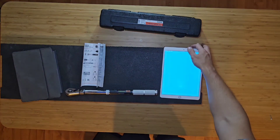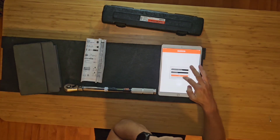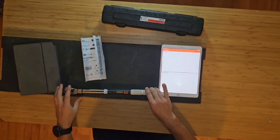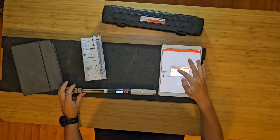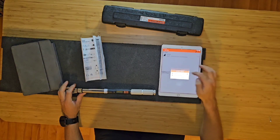After you get the app on your phone, you need to create an account and log into it. Then you switch on the torque wrench, and if Bluetooth is on, the torque wrench will appear. You can save it to your list and after that you can easily connect directly to the torque wrench.